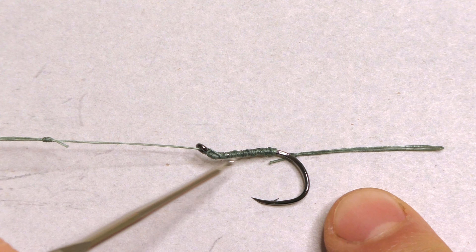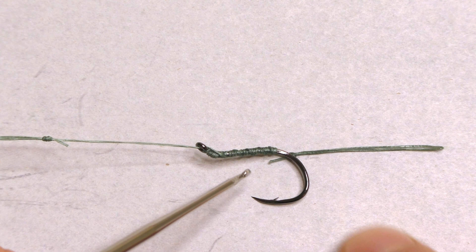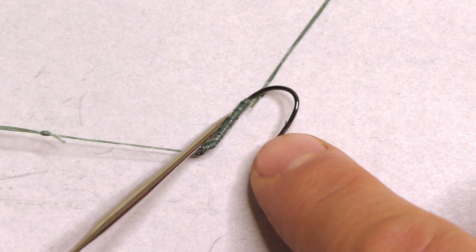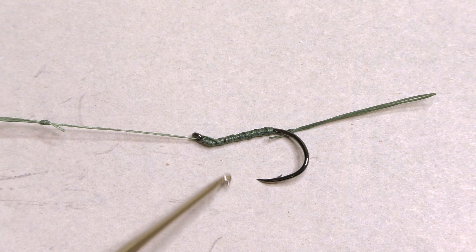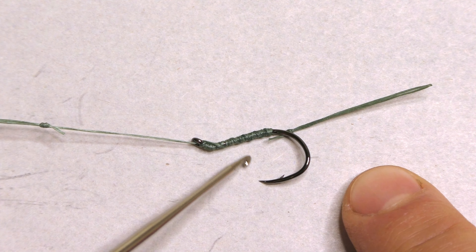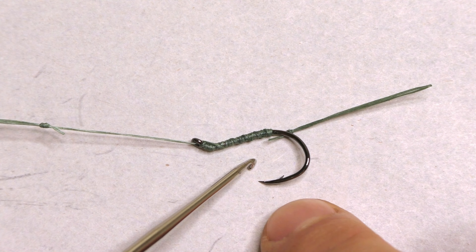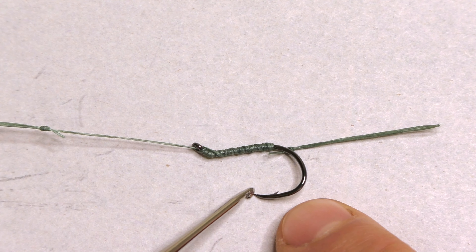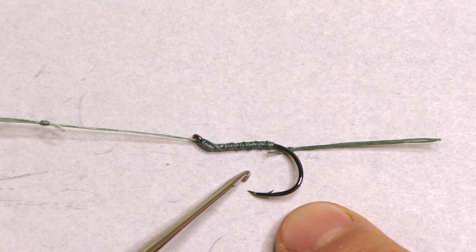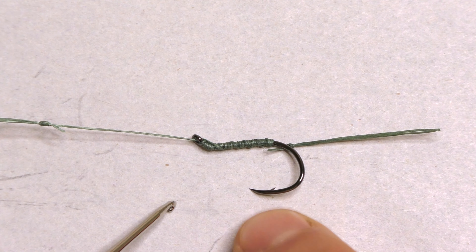This is a hair-rigged hook that I tie myself — I have a video specifically about how I make this component, linked in the description. Regardless of what style, brand, or size hook you use, the most important factor is that it's sharp — super sharp. Look for hooks advertised as chemically sharpened, which achieves a sharper point than mechanical sharpening. If the hook gets dinged up on a rock and loses its edge, sharpen it or replace it. I just replace mine when they get dull.